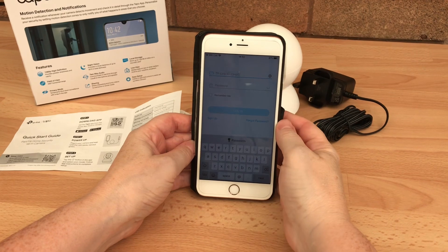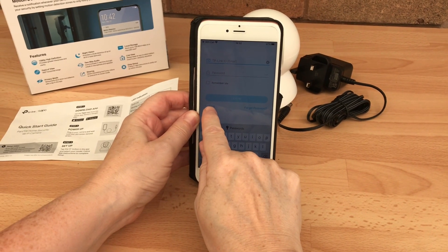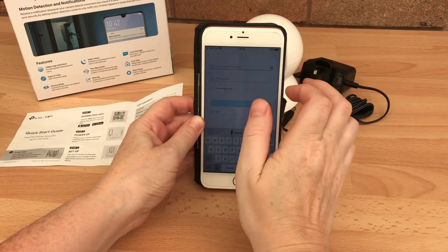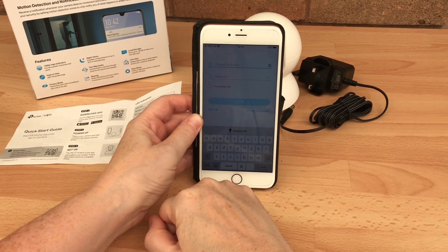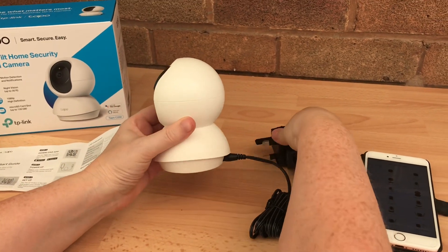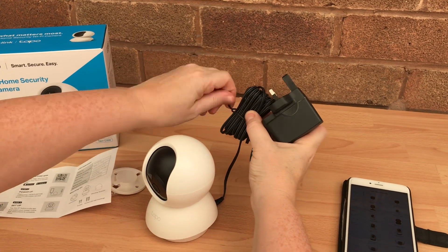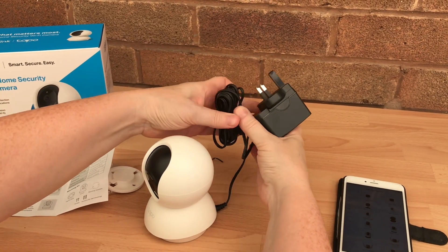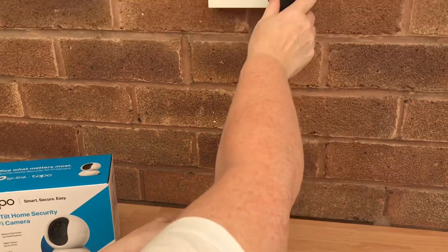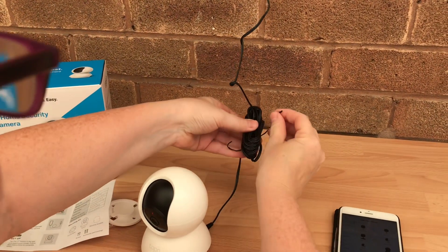As this is the first time using the app, I'm going to sign up to the Tapo network. If you've already got other devices on the Tapo app, then you would put your email and password in there. Okay, so let's plug it in — just keep that on there for now.